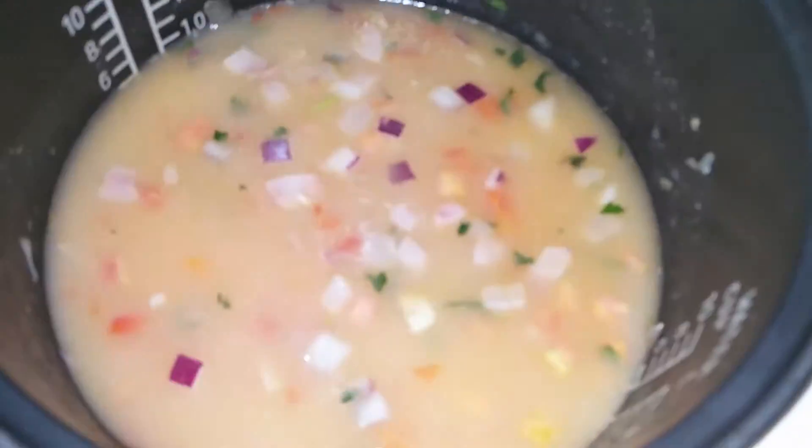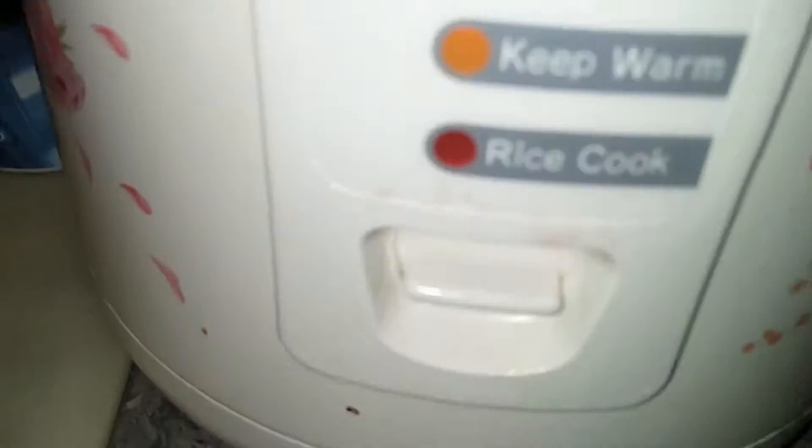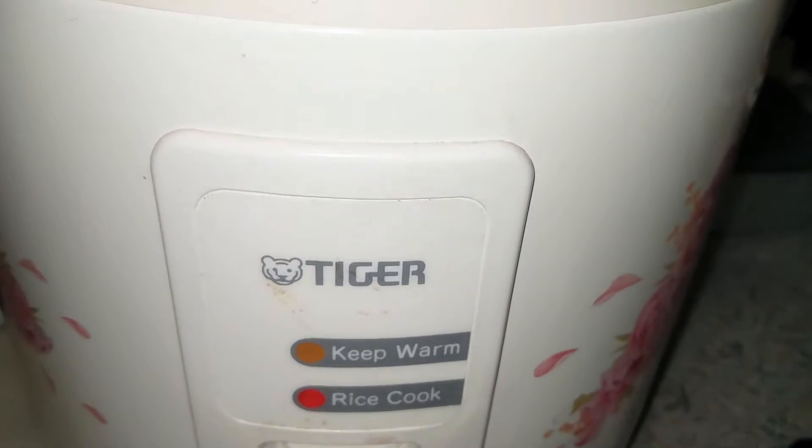I close the lid on my rice maker and then turn it on. Now I just leave it closed and I wait for it to be cooked. I'll be back when this thing clicks and is done.